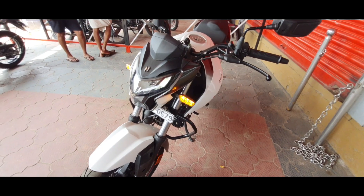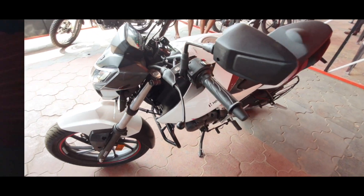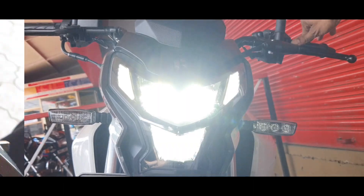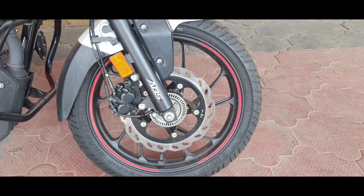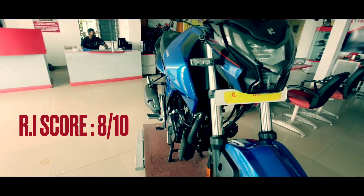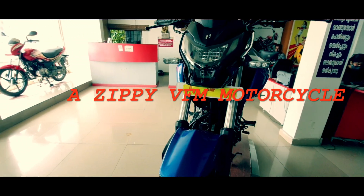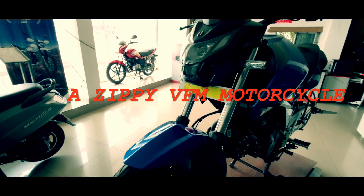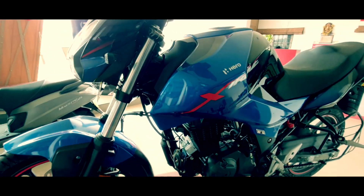It is also well kitted for the price with features such as LED lamps, LCD instrument panel, hazard light button, and single channel ABS. You will also feel peaceful due to Hero's vast service network. Reviewing Indian final score: 8 out of 10. A zippy motorcycle that can be a great alternative to models such as the Apache 160, Honda Hornet, and Bajaj Pulsar 160.